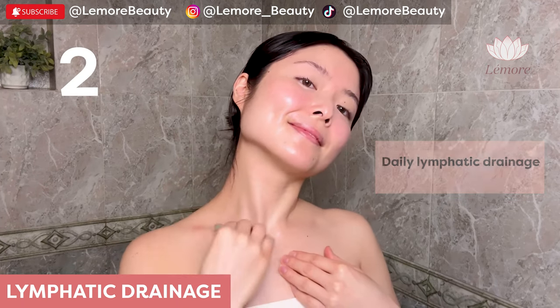If you want to see results, do this Gua Sha facial massage routine one to two times a day. The more consistent you are, the longer lasting the results. If you enjoyed this video and you want to see more, make sure to like, comment, share, subscribe, and turn on notifications. Thank you for watching and following along. May you be happy, may you be healthy, may you be peaceful. Stay hydrated. Thank you.